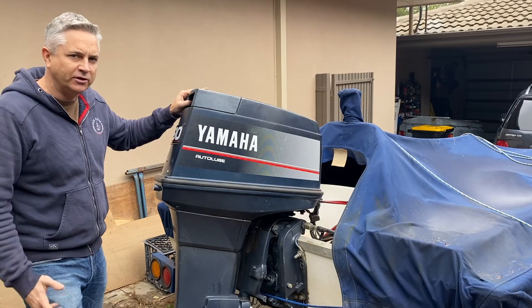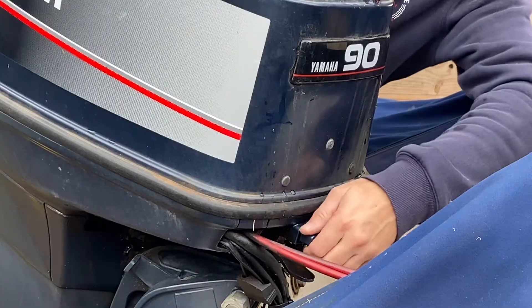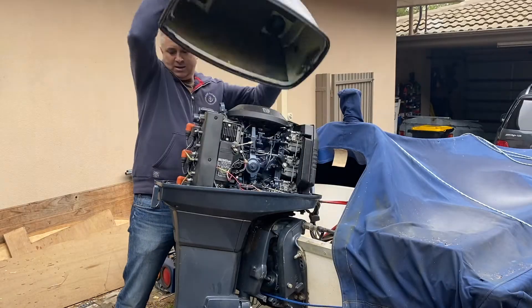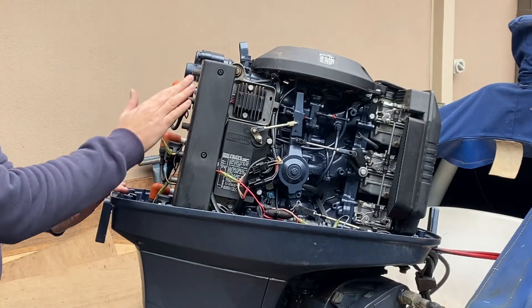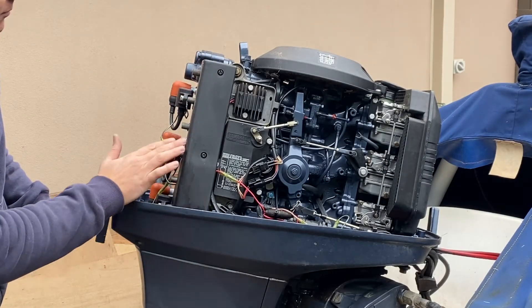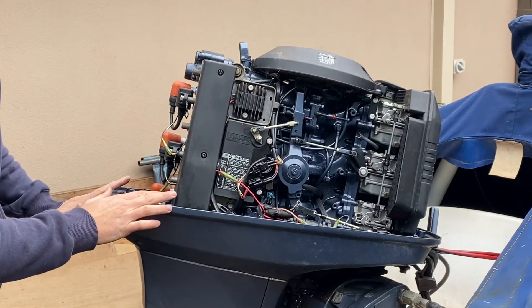Having checked the battery is in good condition, the next thing you want to do is pop the cover off the engine and get into some diagnosis. Having removed the engine cover, the next thing you want to do is remove this plastic cover here, which will expose the relays and the electrics for the tilt trim system.